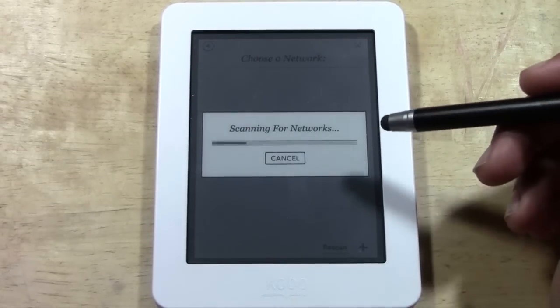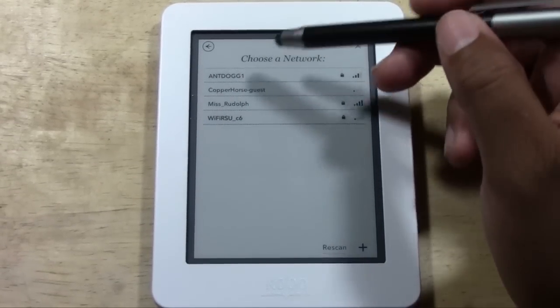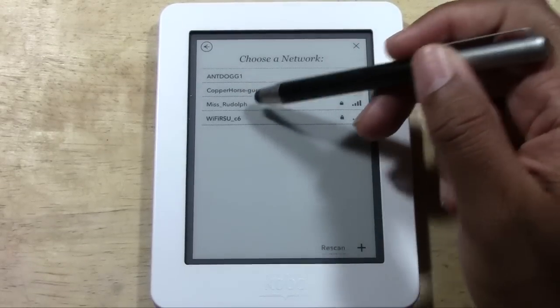It will scan for networks, and then from there it'll show you the available networks — which is the one I'm going to use, Ms. Rudolph. I'm going to go ahead and tap that.